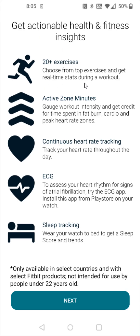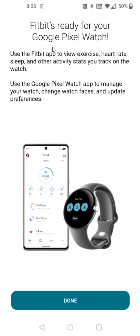You can get real time workout stats, tracking for your active zone minutes, your continuous heart rate, ECG, and sleep tracking. Then we're going to click next at the bottom and Fitbit is now ready to use with our Google Pixel Watch. So we can click done at the bottom.